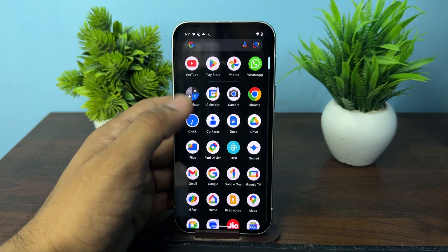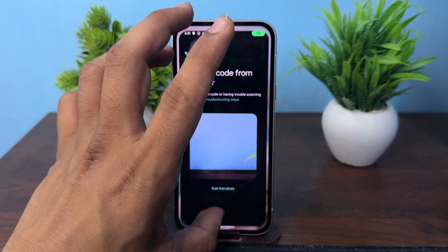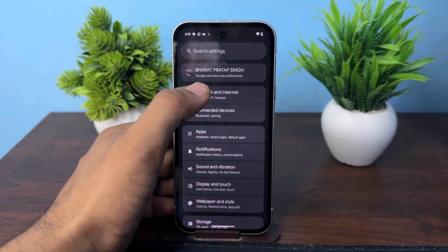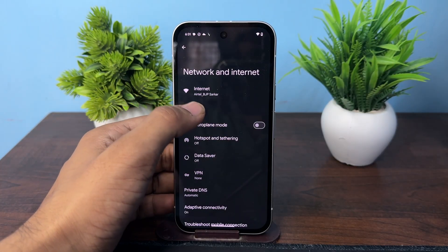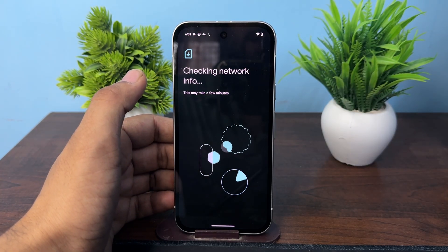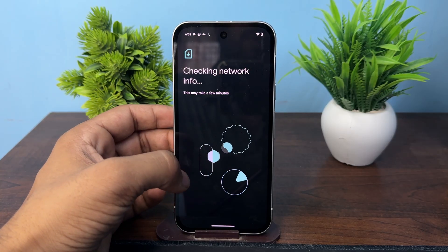To add an eSIM, open the Settings, then go to Network and Internet. Tap on SIM card, then click on Add SIM. After that, it will check your network information, and once it is done, you will see an option to continue to set up an eSIM.